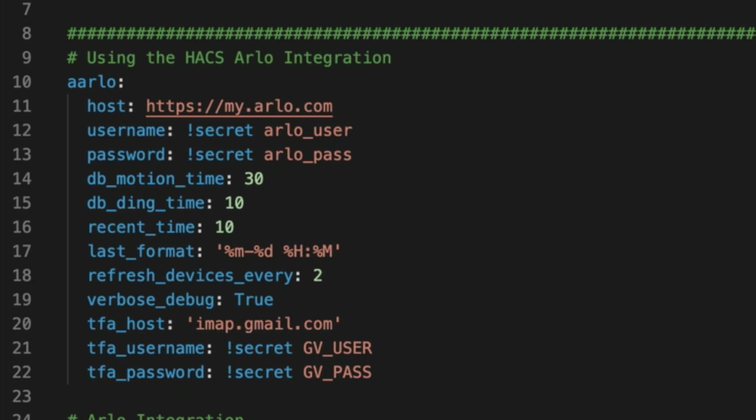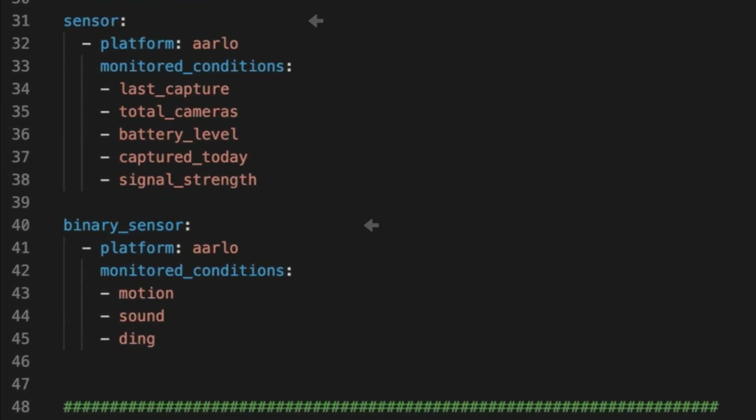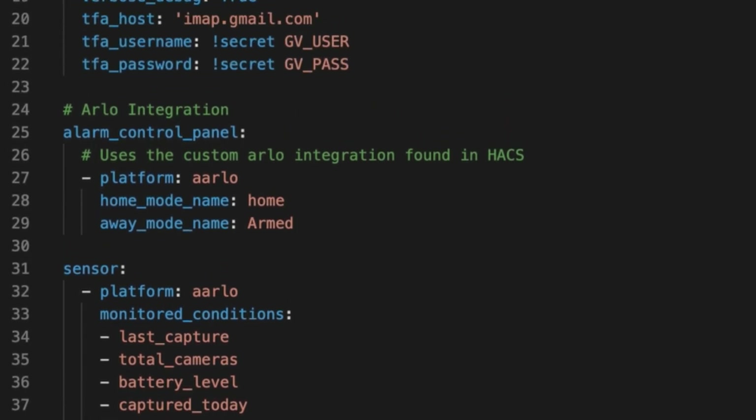Most of these I just stole from the documentation. If you're using two-factor authentication, the important lines are going to be the TFA lines. This will be the email login info where Arlo sends the two-factor authentication info. After that, you want to be sure you include this sensor section as well. This will enable the sensors for each of these cameras that you'll be able to use in your automations and in the UI. And if you want to save some time, you can add this alarm panel section as well. Just add the Arlo platform and then define your home mode and your away mode. These modes are defined in the Arlo app and I'll cover more detail about these in a bit.